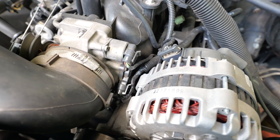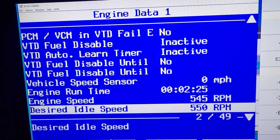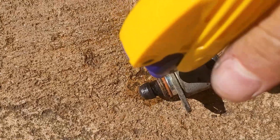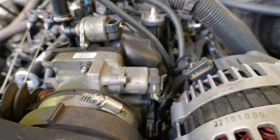Now we're under the hood — we have the idle air control valve. It's a motor with a plunger. The computer goes, 'We need more air to idle,' pushes the plunger in and lets more airflow through. We need less air, it pushes the plunger out and seals up. These go bad and get carboned up — they're not cheap to buy new. I've cleaned them with rubbing alcohol solvent to get the carbon out and they still seem to work properly.